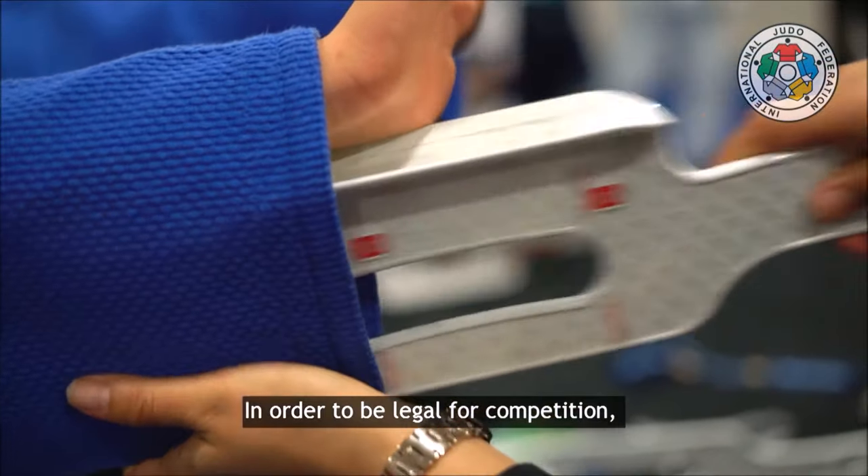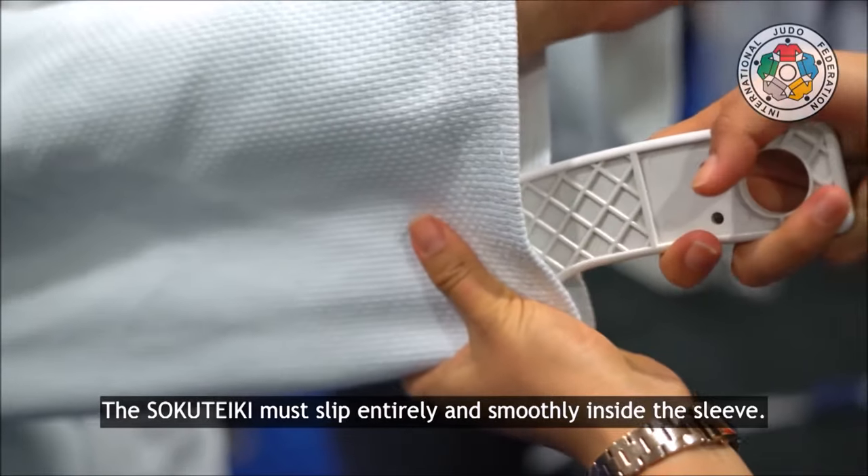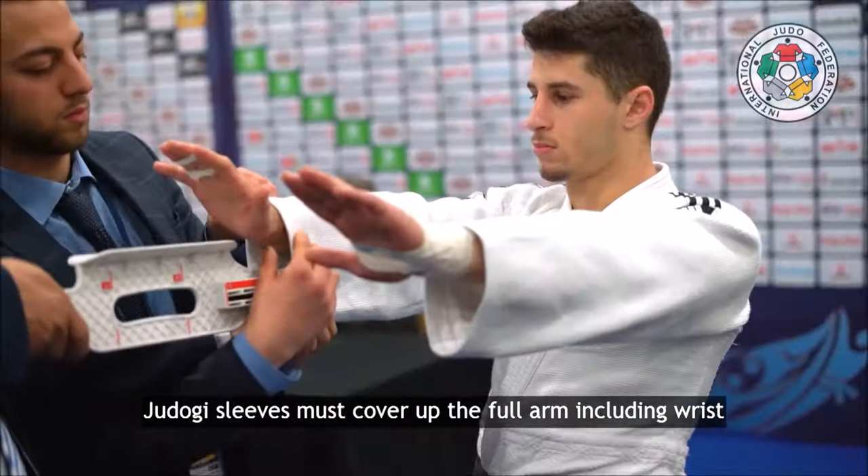Today, the judogi goes through rigorous inspection using a soku teki to ensure a fair and ethical fight between the competitors.